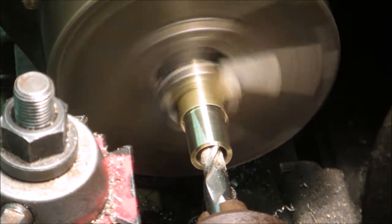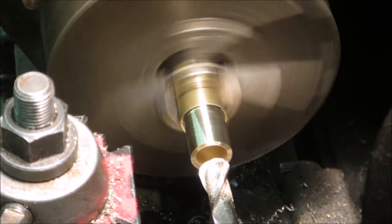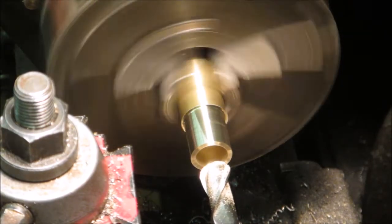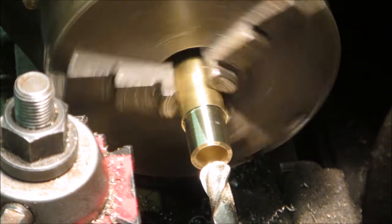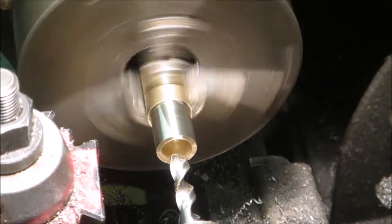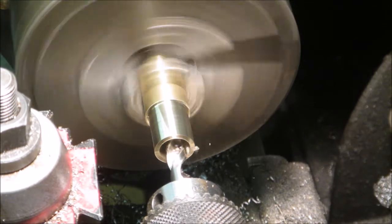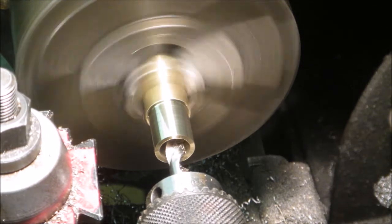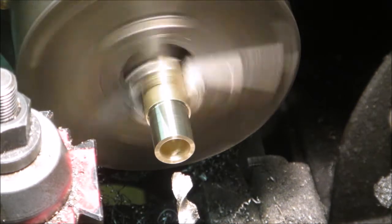I ended up not putting it deep enough. If I make another nut I'll actually go a little bit deeper to see if I can get a little bit of grip on the ball. After this I'm drilling a little bit for the through hole that needs to go into the other end.